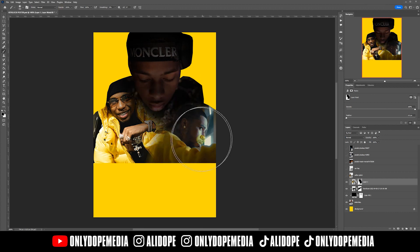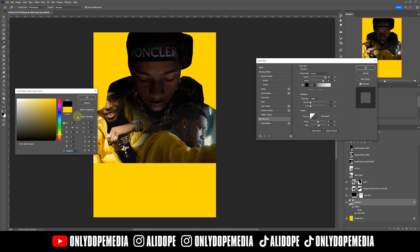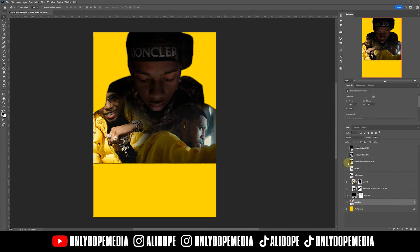Now I just wanted to add some sort of glow with some noise in it so the edge wasn't too smooth. I went to layer styles, went to outer glow, and adjusted the noise, the jitter, the range, and the size to get an outer glow that I felt was best for this image.